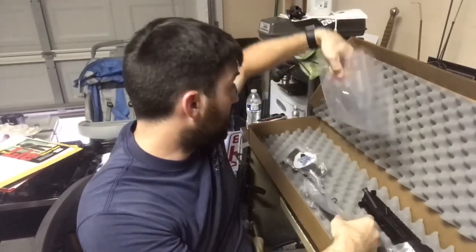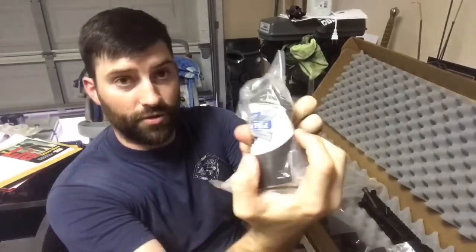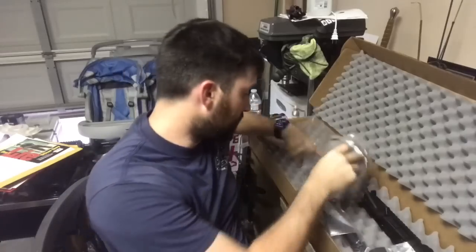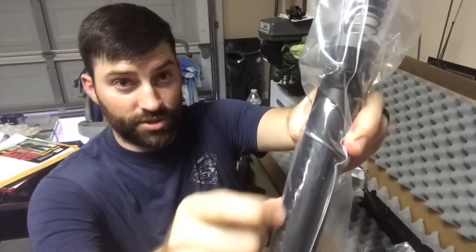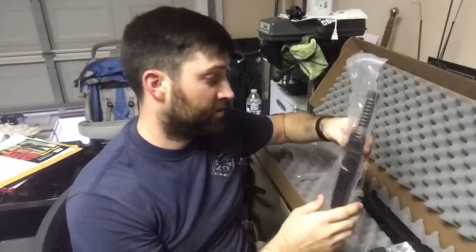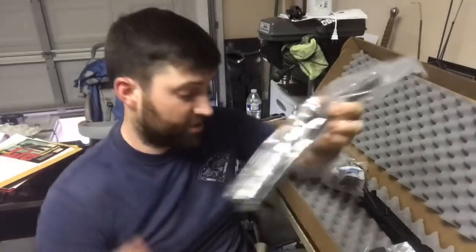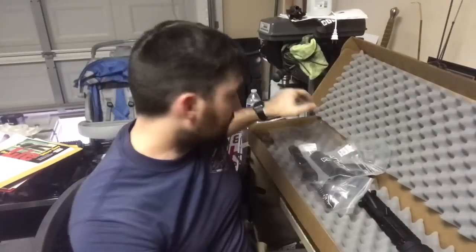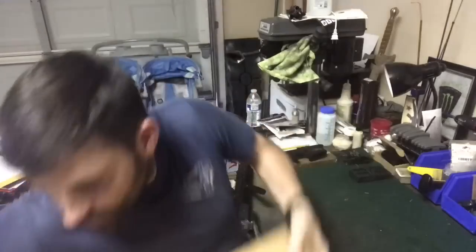The lower parts kit comes with an A2-style pistol grip and all the mil-spec lower parts. The CAC blade is included and it does have the dimples, which is nice. The end plate is also a nice touch — it has two spots for hooking up a sling, which they didn't have to add. So overall a solid kit.